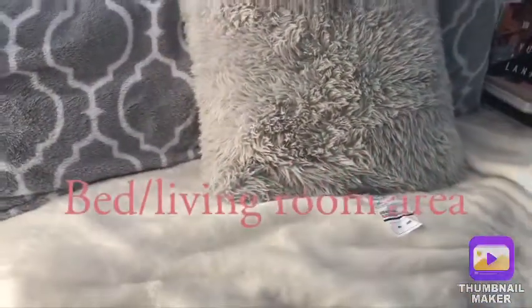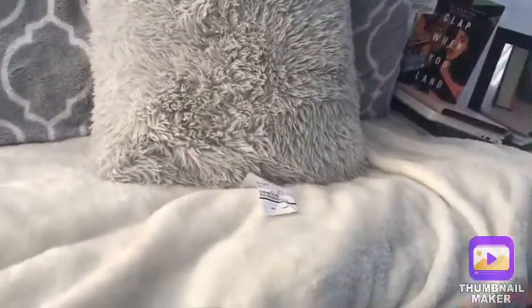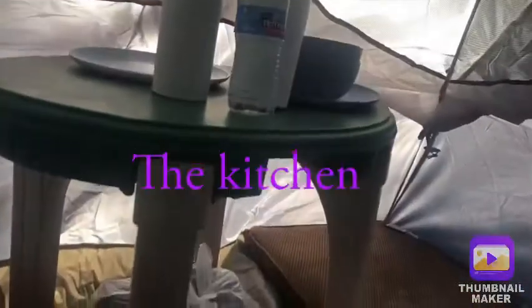Over here we have — I guess you could call it like a couch. It's just a pullout couch which is kind of made out of blankets and pillows and stuff. The pillows pull out because there are multiple stacks of pillows.